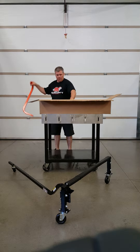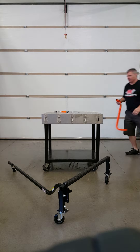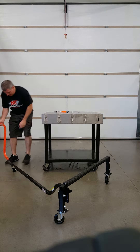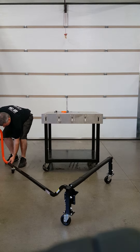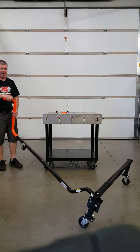Underneath is what we call our safety S-handle. This slides in the back and this is what makes it safe when you're sliding it under your sled, pulling it down.